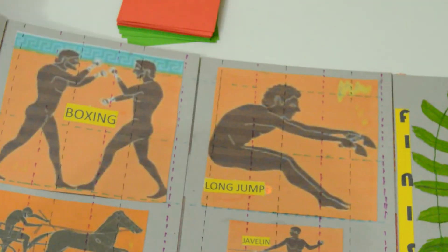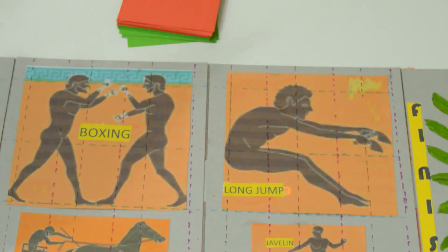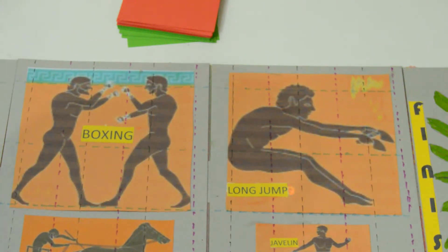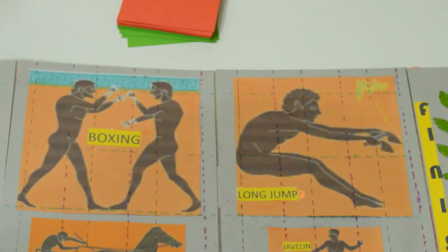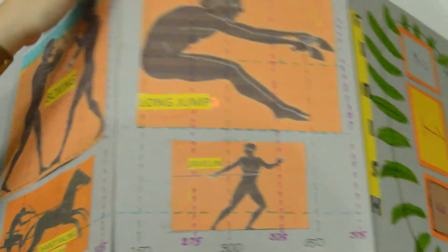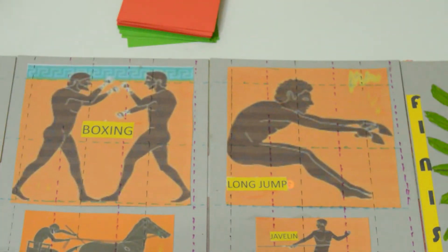We pasted images of the ancient games. We included six games here. These are: the discus throw, wrestling, boxing, chariot events, the long jump, and the javelin.